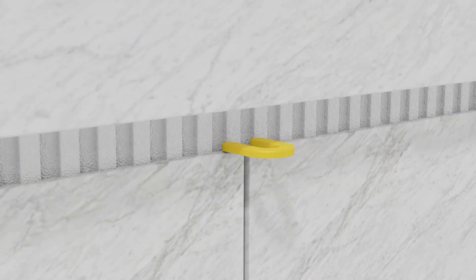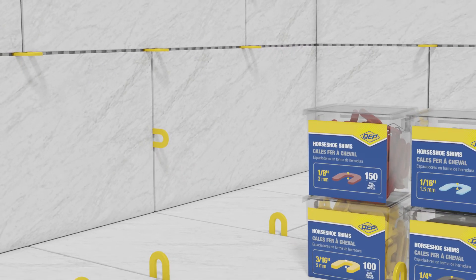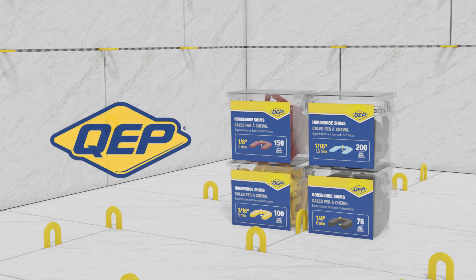To easily align grout joints, place each end of the shim under adjoining corners, bridging the grout line. Available in four sizes, QEP horseshoe shims are washable and can be reused on your next tiling installation project.